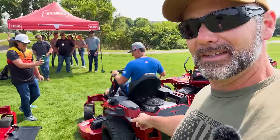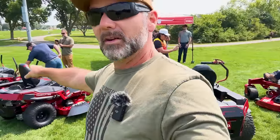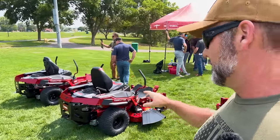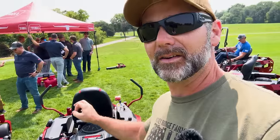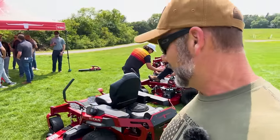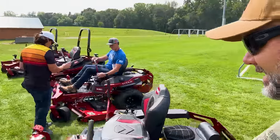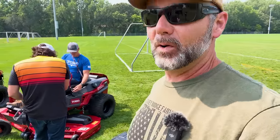They've got several different Titan models — that's a Titan, that's a Titan, and they get smaller and smaller. These are the Time Cutter Titans, homeowner grade, awesome zero turn mowers. This thing has quite a few add-ons, like where you can hook a water hose to it and rinse underneath your deck when you're done. I can say that I had the 60-inch Toro Titan, which is the one that he's on right here, and it was a fantastic mower.